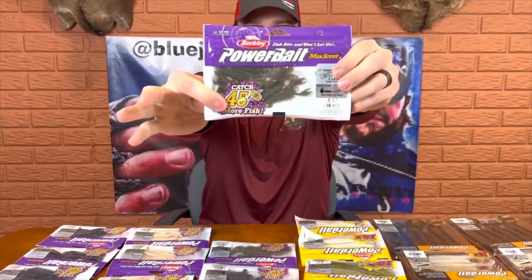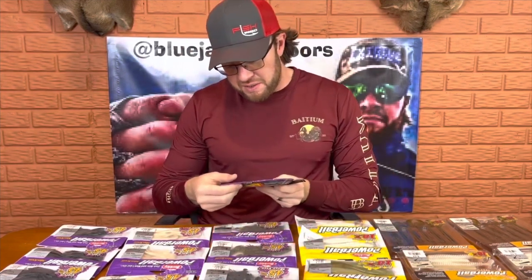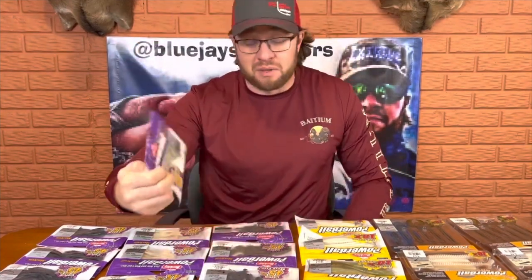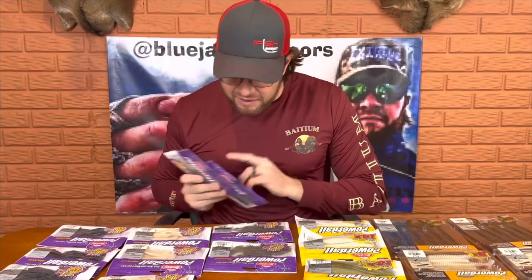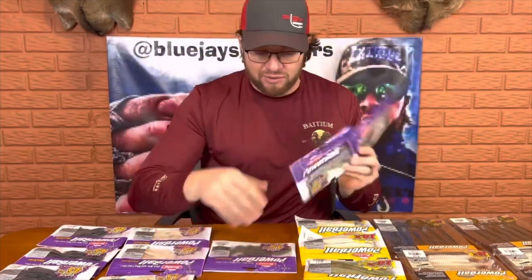The next couple of baits — I've got to give a big shout out to Benjamin Nowak. He turned me on to these, what are called Little Troopers. These are little Ned style baits for Ned fishing — little crawfish. I picked up the blue pearl hologram because I dye these in pink Spike-It dye, and yes, fish will bite a pink Little Trooper. I got them in pink, in black, and in green pumpkin. These three colors are going to be my go-to baits for Ned rig fishing, especially later in the year when fish get really pressured and lethargic. Let me find a fish catch of me catching a smallmouth bass on Lake St. Clair with a pink Little Trooper.